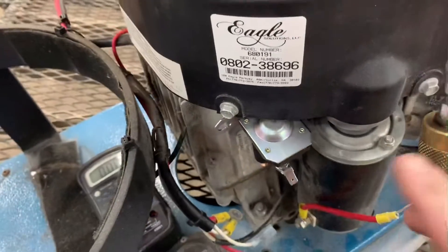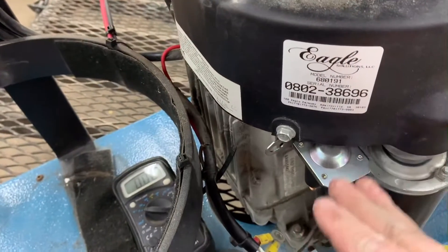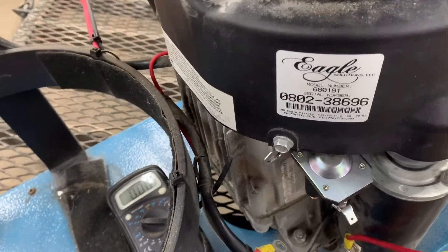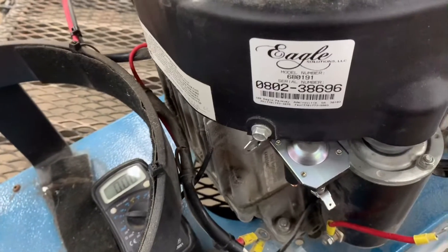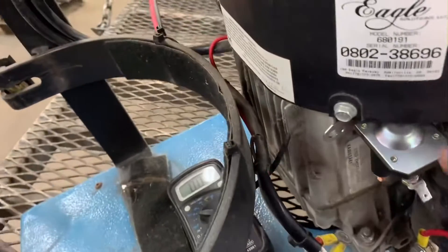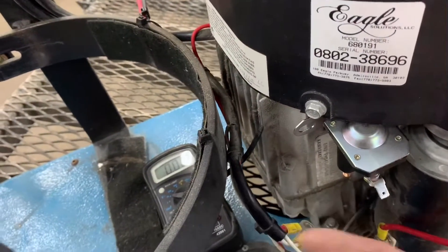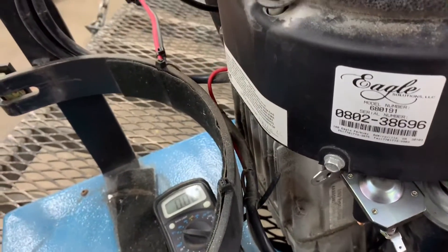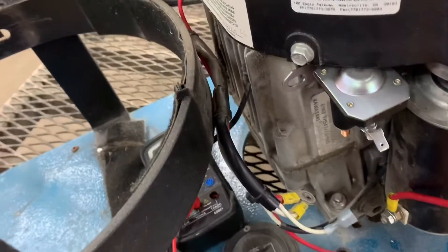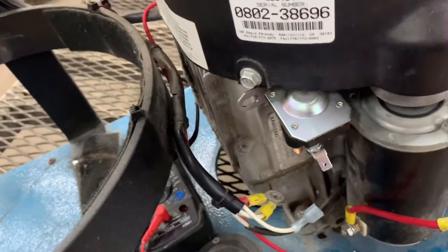Keep in mind, this is an engine-mounted solenoid — your solenoid may be under the seat or somewhere else on a riding lawn mower — but the procedure is all the same. Doesn't matter where it's mounted; you just have to trace your wires and see if you're getting voltage. So let's go ahead and get the wires hooked back up and see what happens.